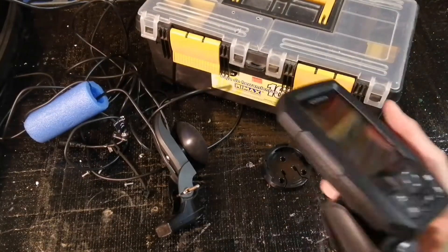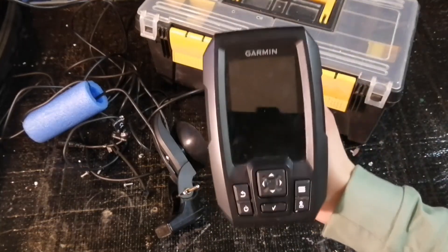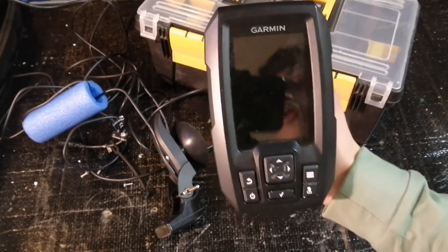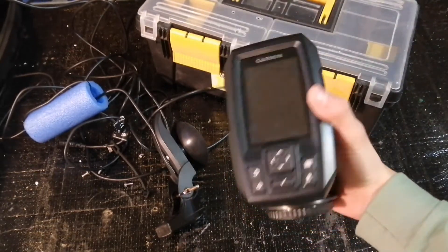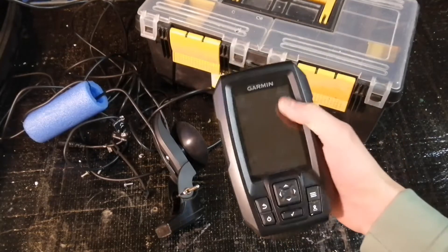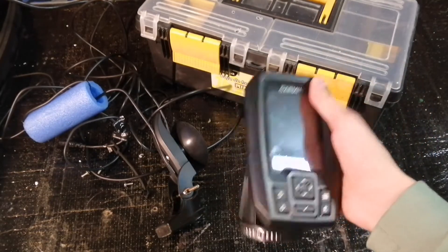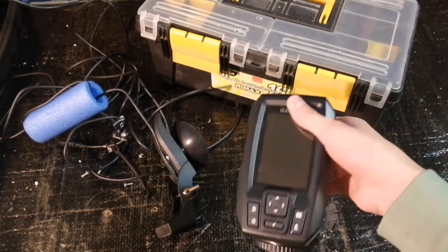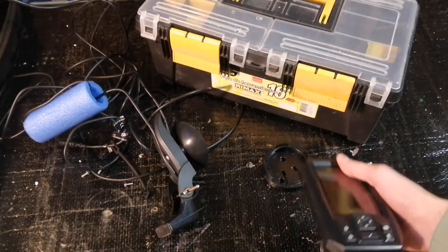Hi guys. In today's video we're going to be showing you how to mount your Garmin Striker 4, 4 Plus, or 4 to one of these boxes. Some people don't have the Garmin Striker 4 bundle kit, and for those people this is a perfect video. You can build it right now and pause the video when you need to.